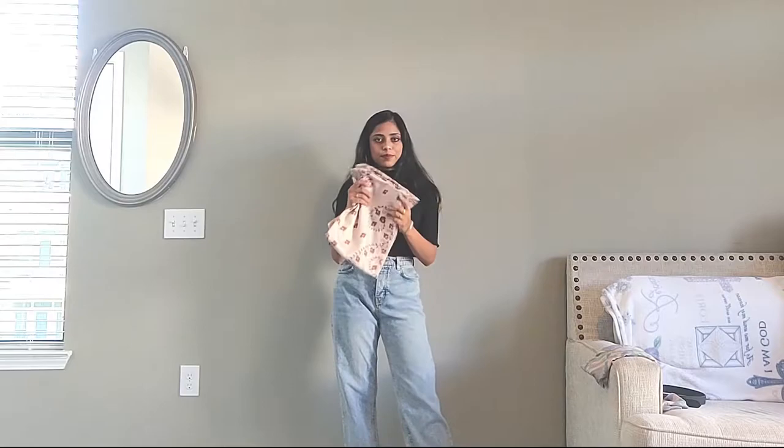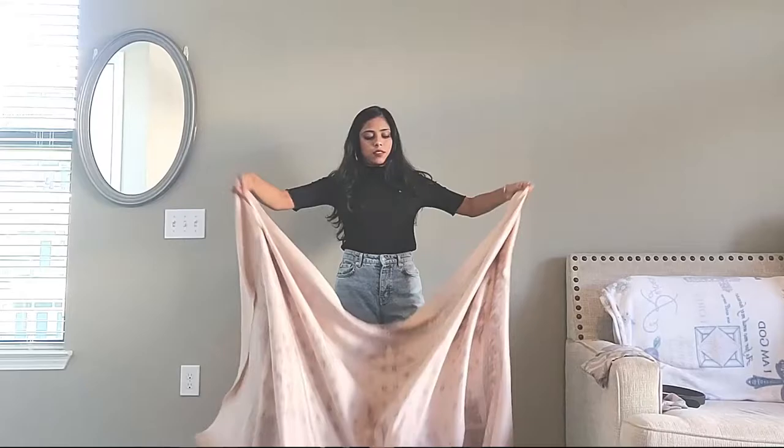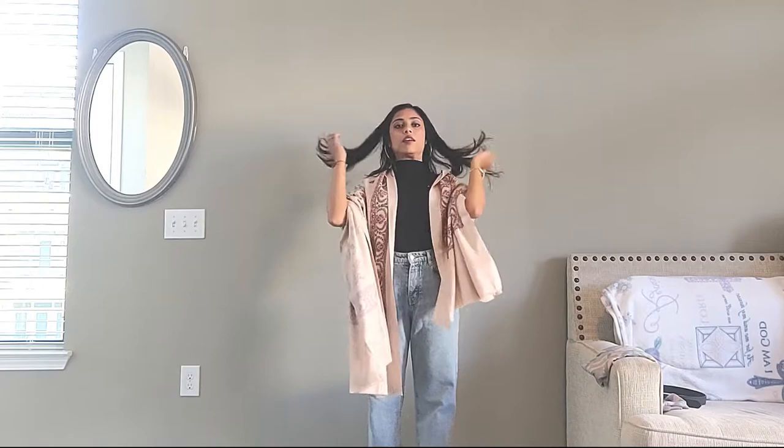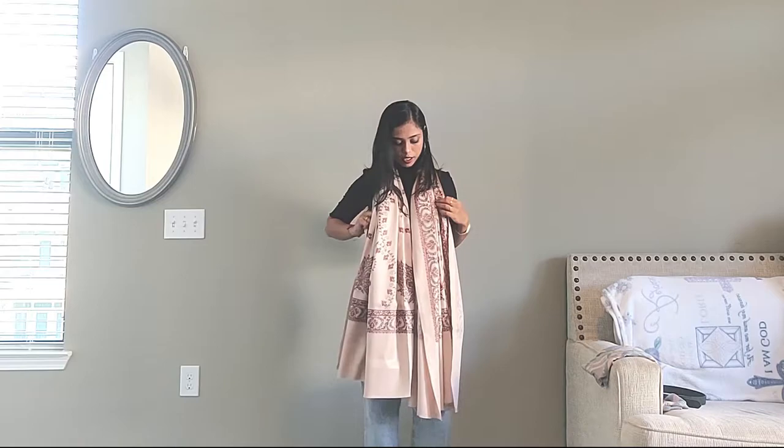Let's begin with the first one. I'm taking a big size shawl here — you can use any. I'm going to open it up and throw it behind, wrap it around like this. Make sure that both ends are equal, then gather it up quickly and throw it on my neck. You want both ends or edges to show up properly. I'm taking the inner edge out so they are equally aligned together.